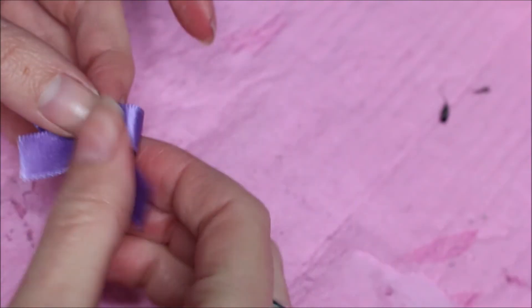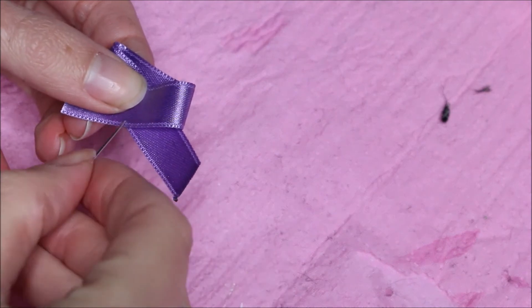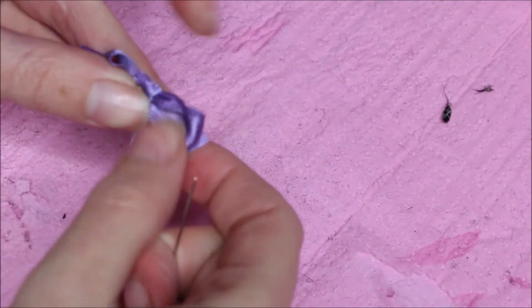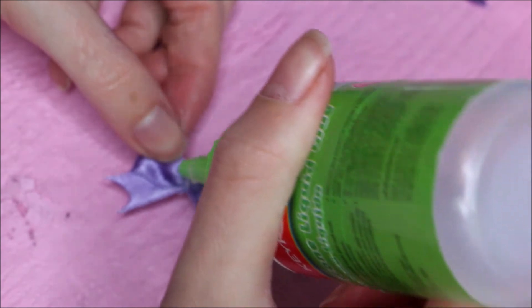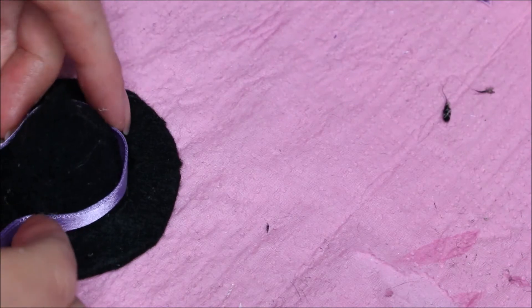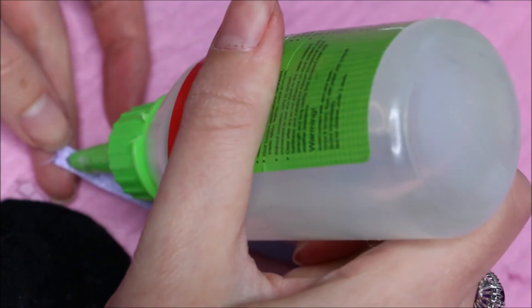I also wanted to create a little small bow. I took some ribbon and I sewed it together just to decorate my hat. I also added a sparkling star on it just to give it some shine. Adding some purple ribbon around the hat and gluing the ribbon.